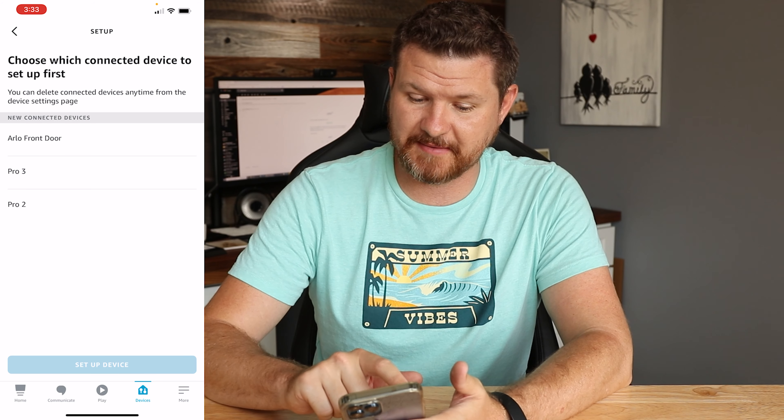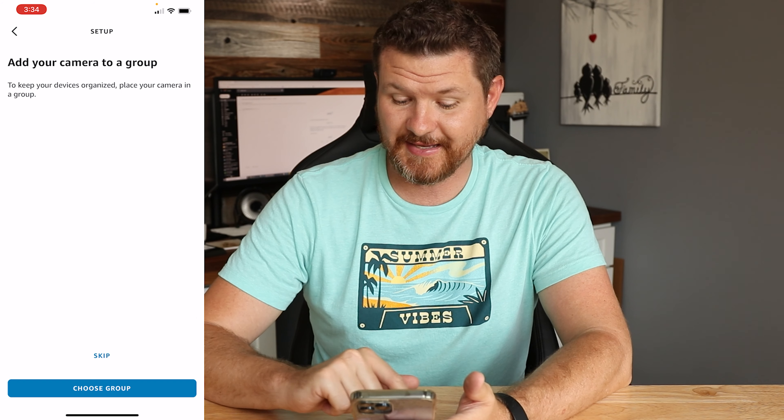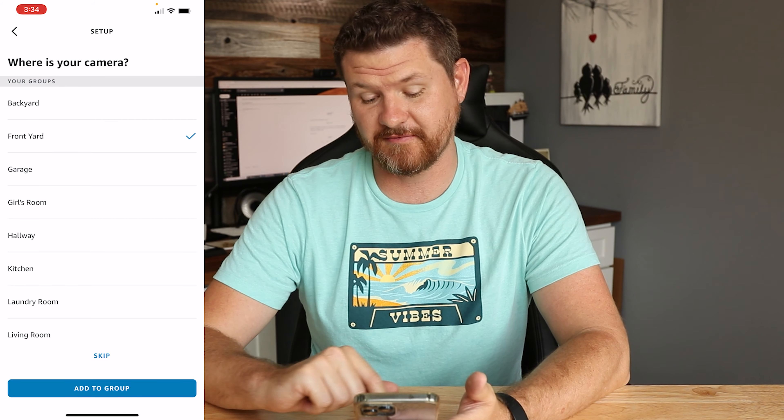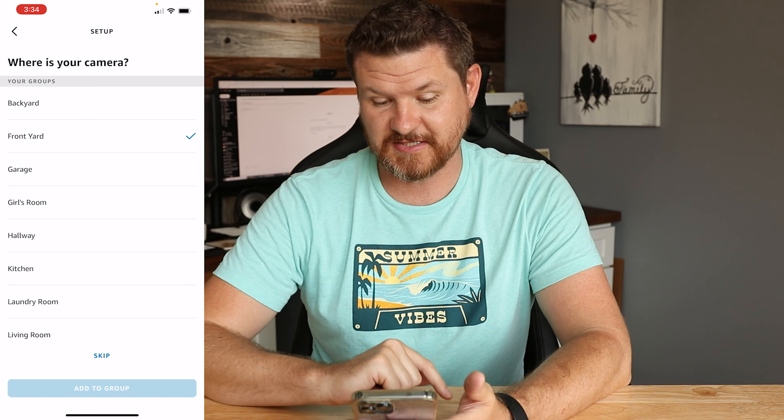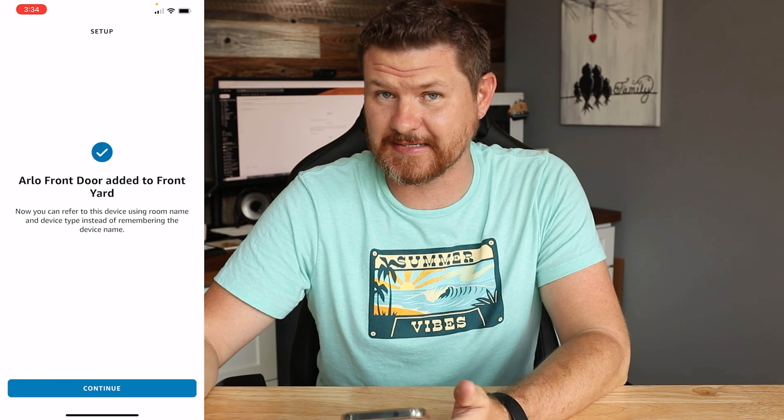I'm going to click Next and it's going to walk me through the device setup. We're going to click on Arlo front door and set this up. I want to add it to a group — I'll add it to my front door group and click Add to Group. It's going to walk me through the rest of them, but that is pretty much it.